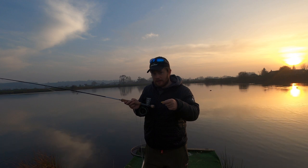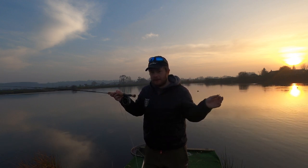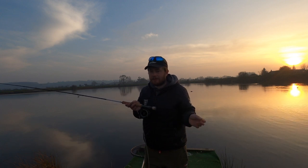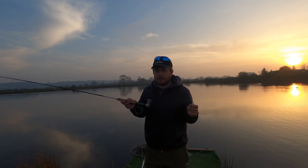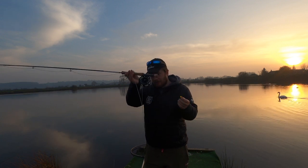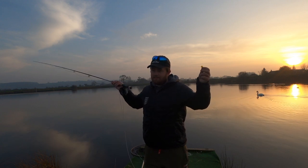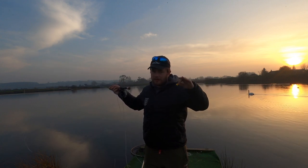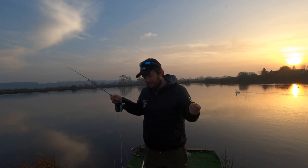You only strike on the drop if you see the line move. On certain days they want it fast, so fair enough — cast it out, you can pull it back, roly-poly, stuff like that. But generally I'm fishing it very slowly, like a buzzer. I'm using a floating line with it. You can use a slow intermediate on deep waters or if the fish are really deep, but 90 percent of the time a floating line. Let's give it a go.